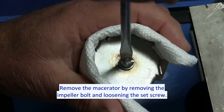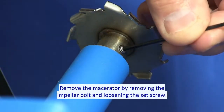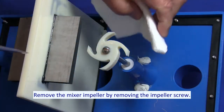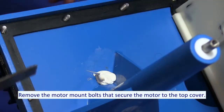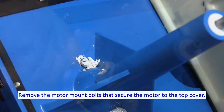Remove the macerator by removing the impeller bolt and loosening the set screw. Remove the mixer impeller by removing the impeller screw. Remove the motor mount bolts that secure the motor to the top cover.